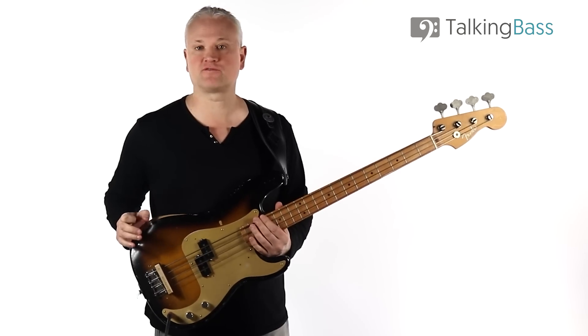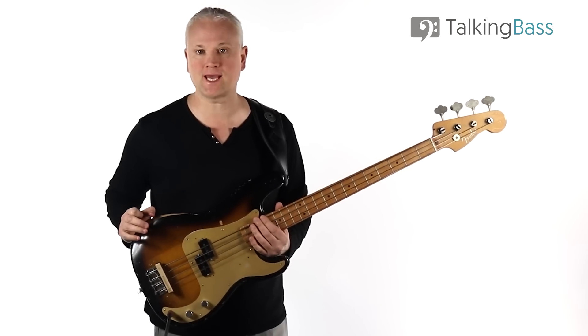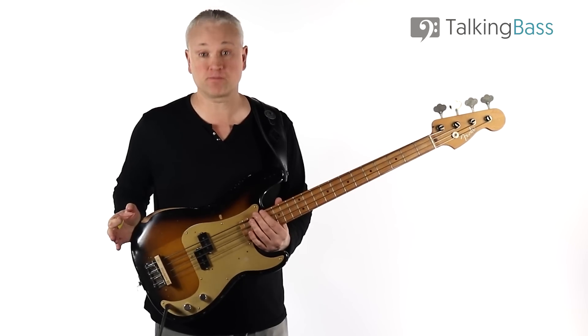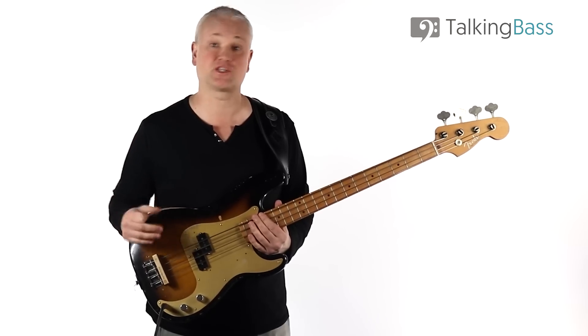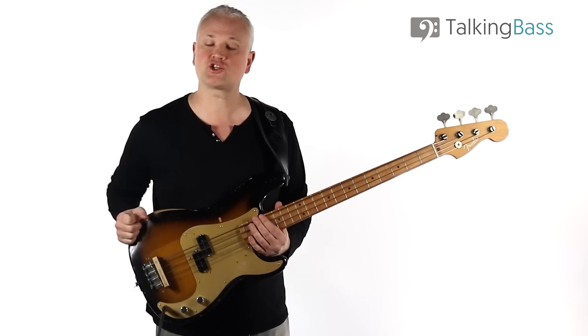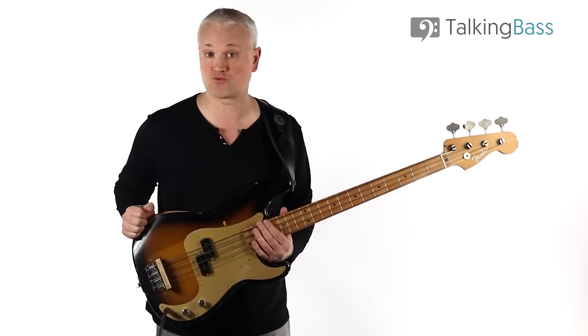The bass line was conceived by Beach Boys genius Brian Wilson and played by the legendary Carole Kaye. It's not a difficult bass line to play from a technical standpoint, but it's incredibly inventive in places and has a great groove in others. The two sections we're going to focus on are the melodic verse lines and the walking chorus riff.